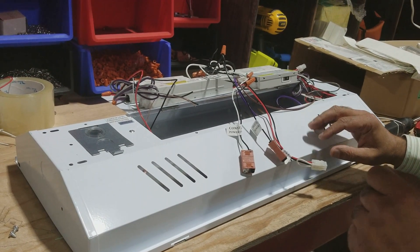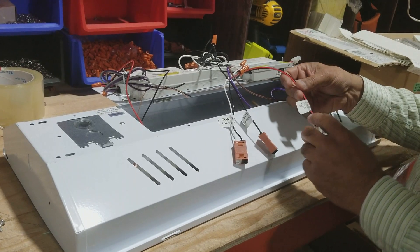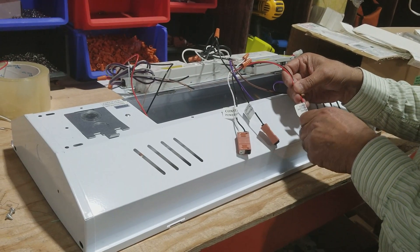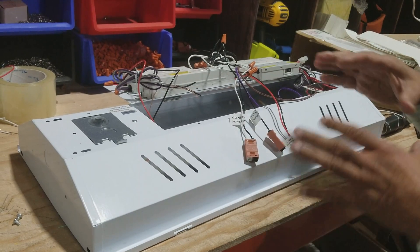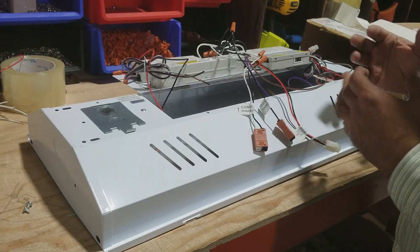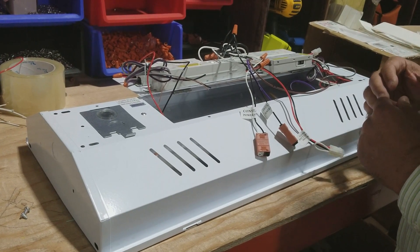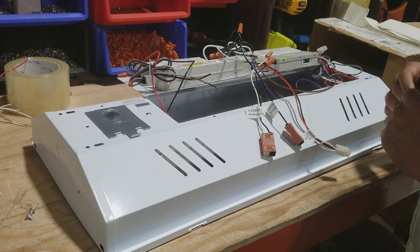Hi, this is Rizwan from CyberTech Lighting. I just wanted to show you all about how to connect our battery backup units. The battery backup is already installed when we ship it to you. There are some models that we don't install it, but in this particular one, when we install it, we'll have it set up where we would have a few different connections.